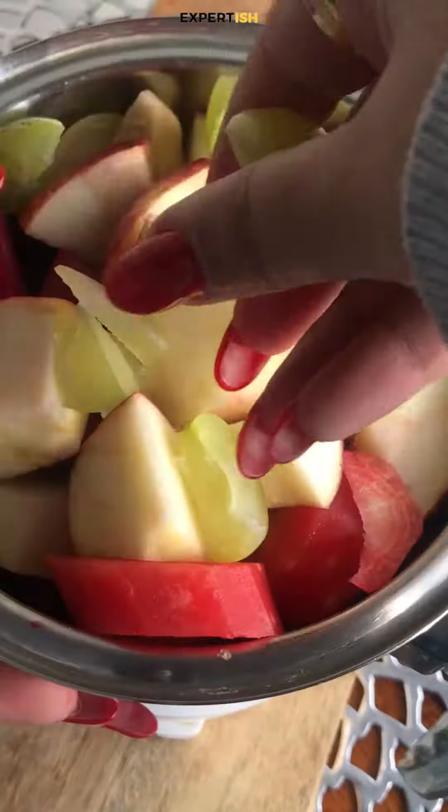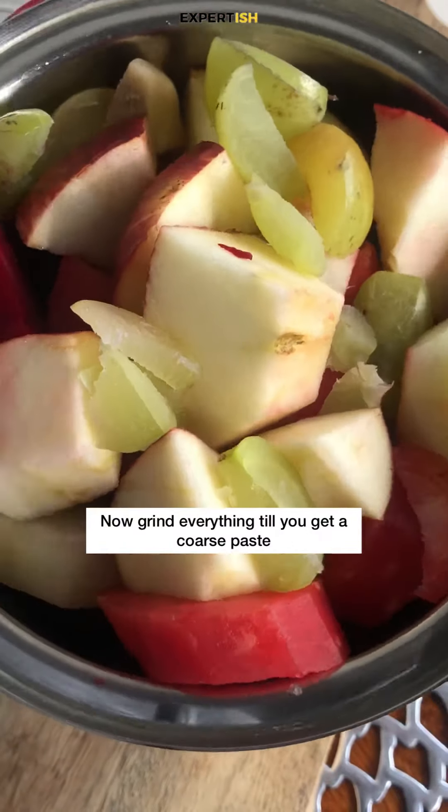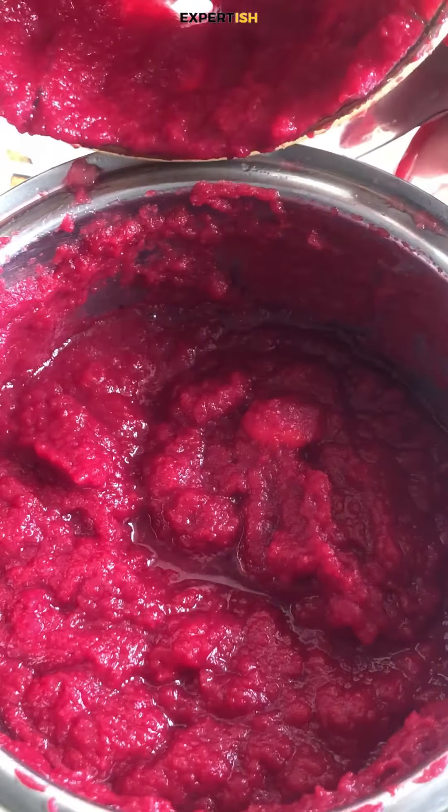Next, grind everything into a coarse paste. If it gets difficult, you can add 1 to 2 tablespoons of water.